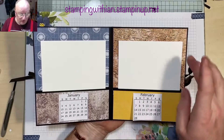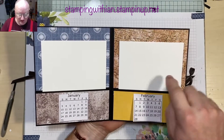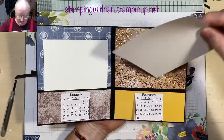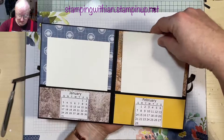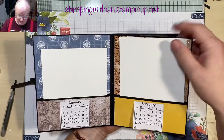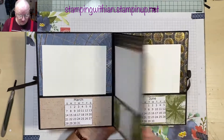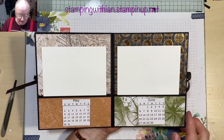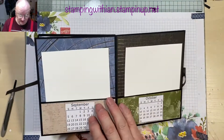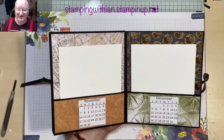There's a piece of Whisper White cardstock, which is 6 by 5, and that just slots in for writing your birthdays on. It just slots in like that. May and June, July and August, September and October, and November and December.